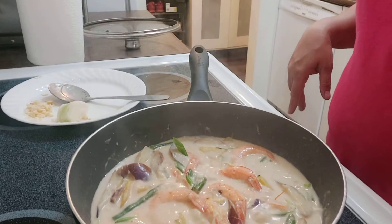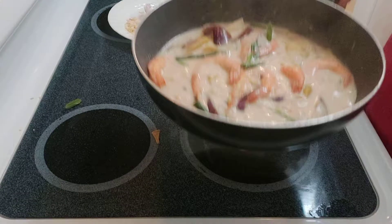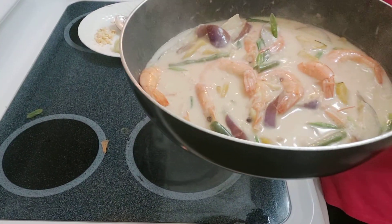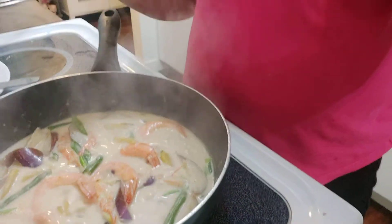One more look at my ginataang hipon — ginataang hipon with kalabasa and sitaw. It's a big hipon! My dish is done, I hope you like this video and this dish I made for you today.